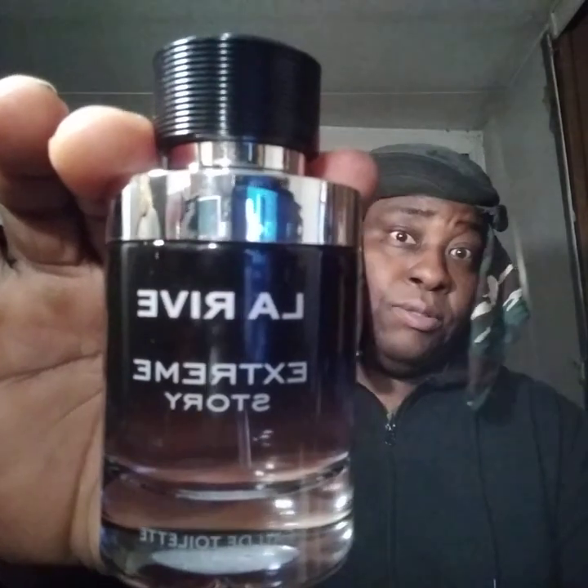If you like Dior Sauvage and really don't want to spend 75 to 100 dollars, get this — give it a try. I'm telling you guys you won't be disappointed with the La Rea Scream Story. This stuff rocks, it projects strong.